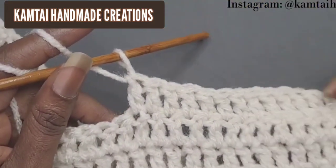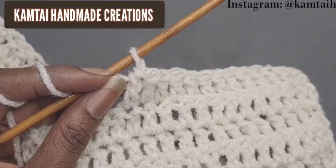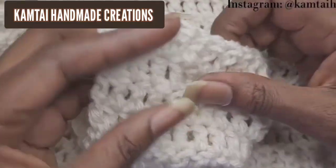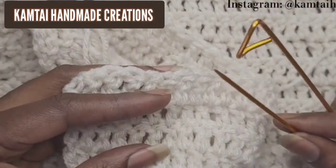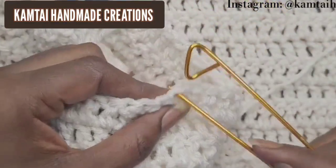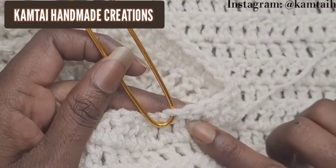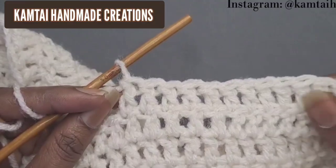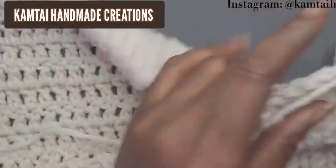We are where we need to be — 13 double crochets going across. Now we're going to slip stitch into the next stitches, but first put your stitch marker on the other side so you know where to stop. Count out 13 stitches on that other side and place your stitch marker in the 13th stitch: 11, 12, 13. Stop right before that stitch marker when you come across with your slip stitches.